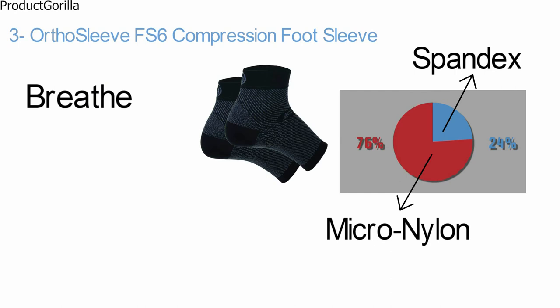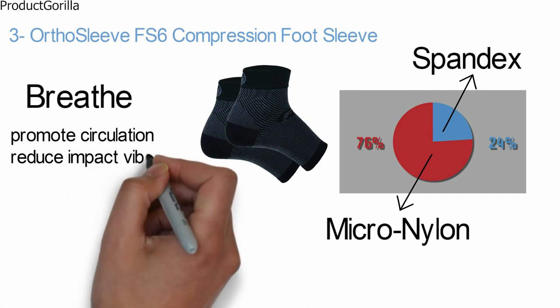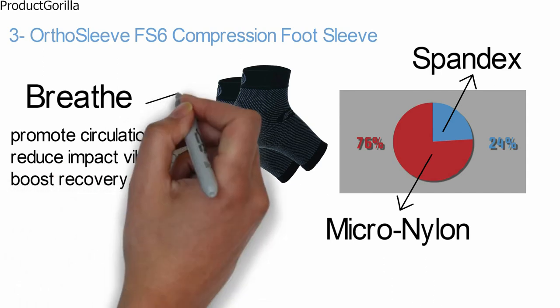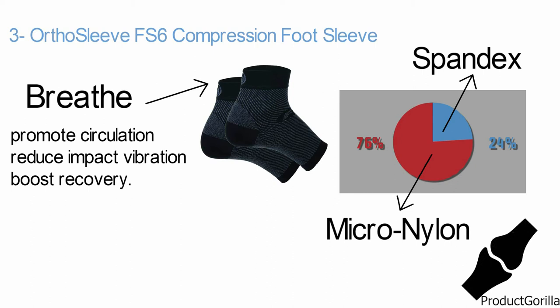With six zones of graduated compression, it works to promote circulation, reduce impact vibration, and boost recovery. The FS6 provides immediate pain relief for plantar fasciitis. It neutralizes heel pain and arc pain by continuously stretching the plantar fascia to avoid further damage.